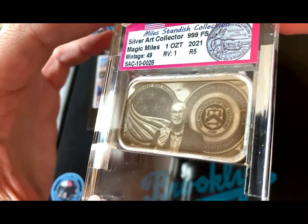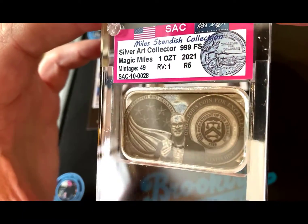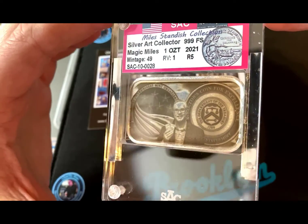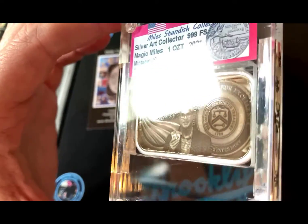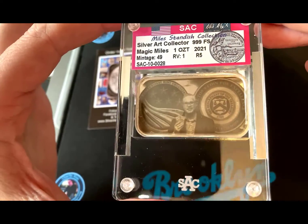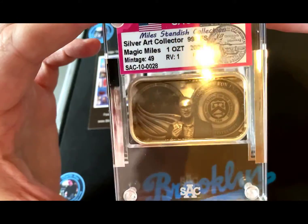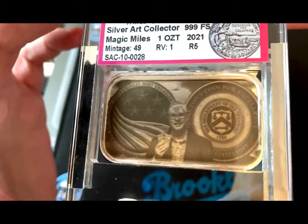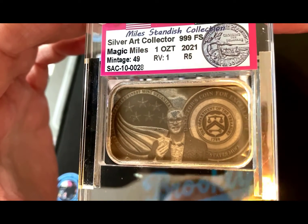That's who we're going to talk about here — Mr. Miles Standish. If you've ever gotten anything graded from NGC, you may know this guy. Miles Standish is magical, really a great guy. In the beginning I had no clue who he was — everybody would talk about Miles and I'd look him up. He's kind of a big deal. Miles is also really big in the charity community.